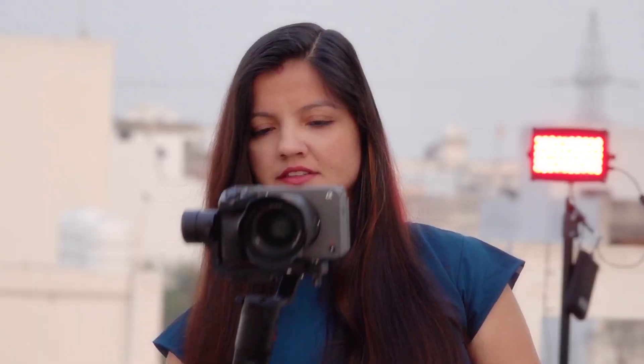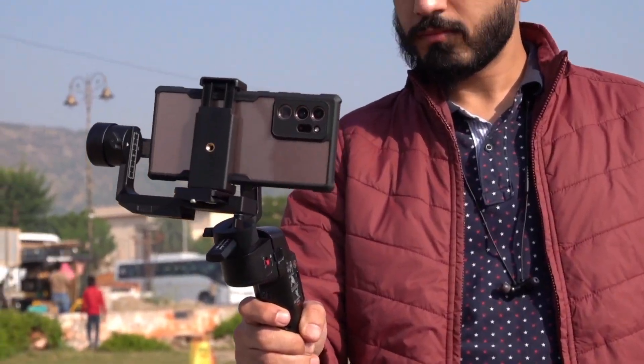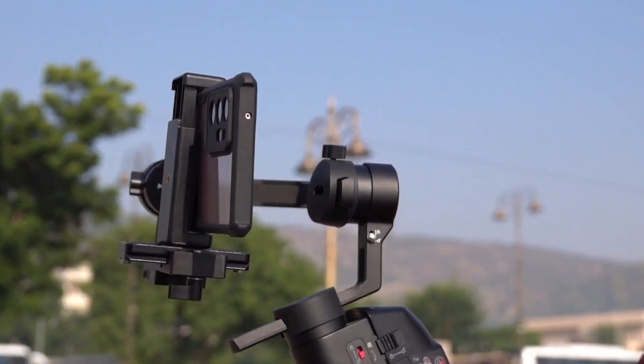For example, I have balanced the Sony Alpha 6500 on it, and it works perfectly at any sort of angle. A very big advantage of this gimbal is that you can balance a mobile phone, camera, and action camera on it.